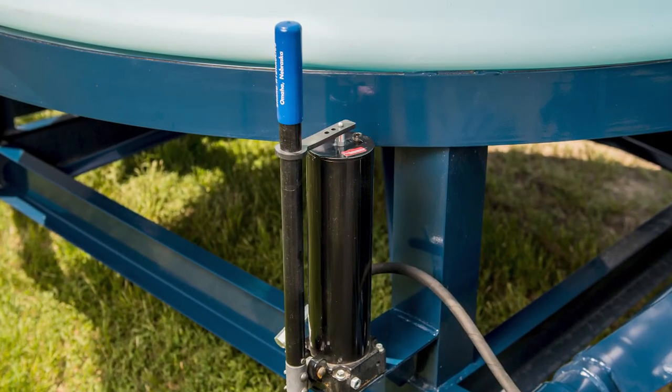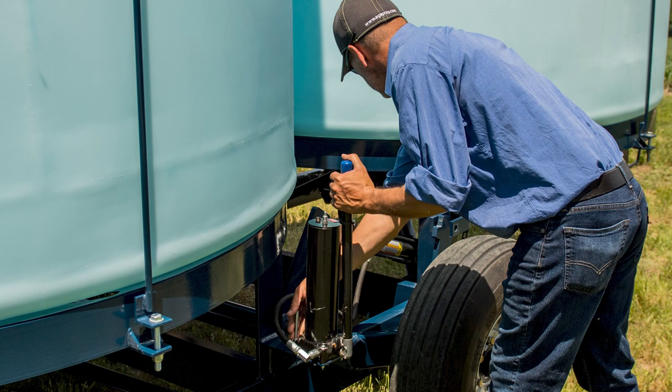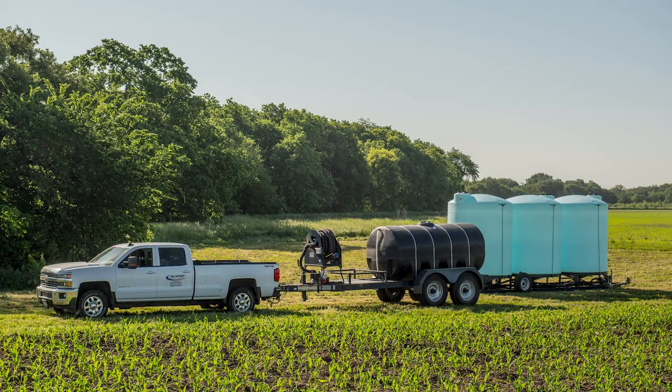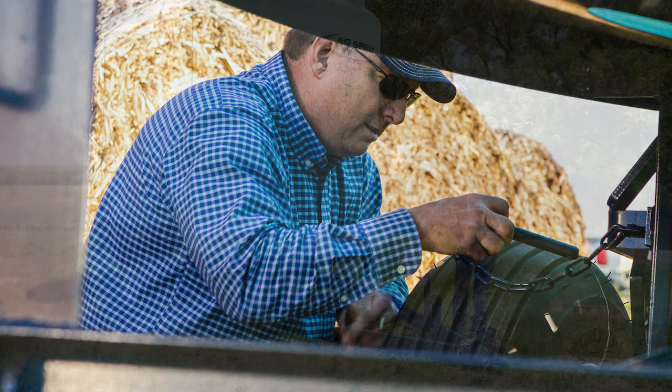Each trailer is equipped with a heavy-duty hydraulic jack system to raise and lower the trailer. This system allows the operator to transport the trailer to a remote location, lower the frame to the ground, and have bulk product delivery to the work site. Once the job is complete and the tanks are empty, the self-contained hydraulic system allows the operator to raise the frame, lock the axles, and move to the next site.